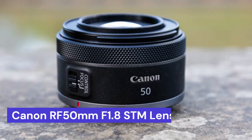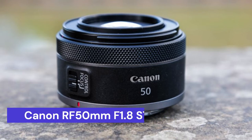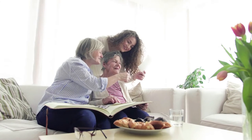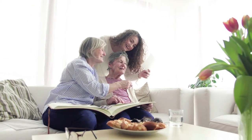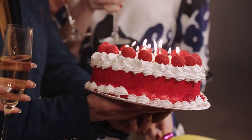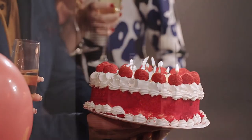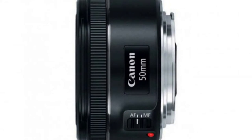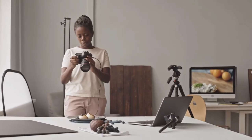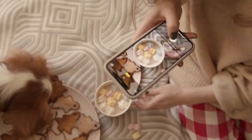Our third choice is the Canon RF 50mm F1.8 lens. This lens is designed specifically for Canon's mirrorless cameras and offers a wide aperture of f/1.8, making it perfect for low-light situations. It also has a close-focusing distance of just 0.35 meters, so you can get up close and personal with your subject. At 50mm, it is the perfect focal length for shooting close-ups of dishes, and the fast aperture of f/1.8 allows for shallow depth of field and beautiful bokeh.